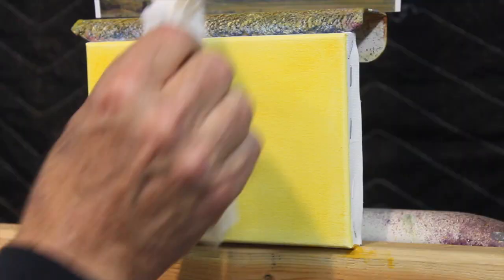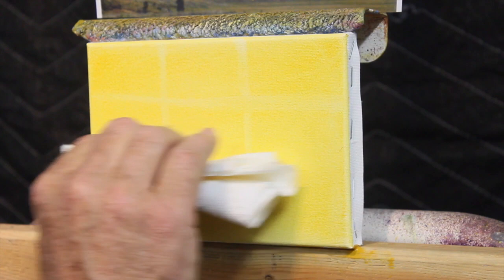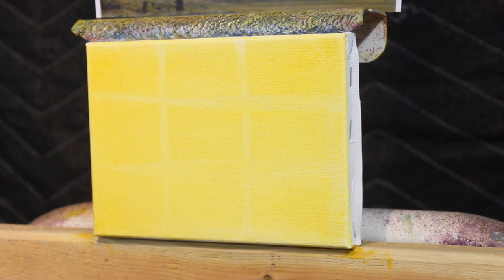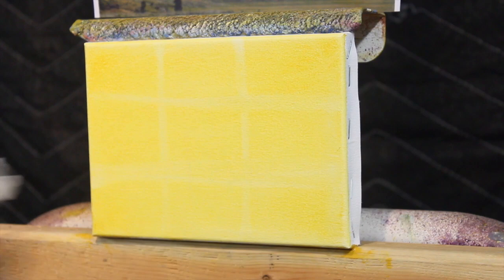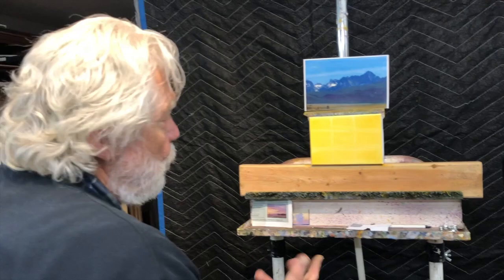Then I fold my paper towel and divide the canvas into thirds vertically. These don't have to be right on. I can see it on the camera — this divides my canvas into thirds. What this does is gives me my four sweet spots. Whatever I'm doing, my center of interest will probably be on one of those spots.